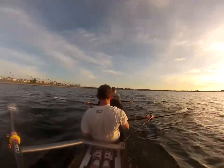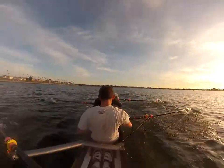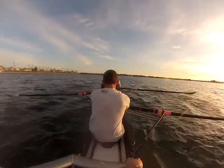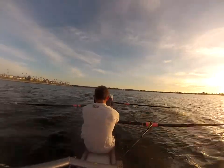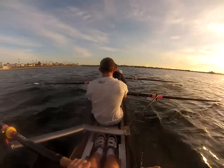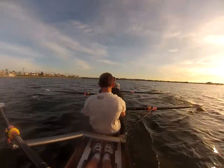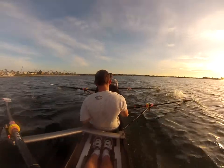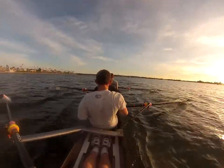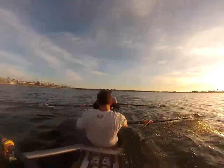Finish it strong, all the way through every stroke. Watch that blade — don't bury that oar. Keep it nice and low. Drop it in, nice and low. Good. 30 more strokes — let's see it. Finish it strong. Clean up that ratio. Quick drive, slow recovery. Quick legs. And legs. Push it back. Legs, send it.